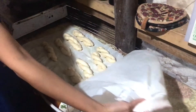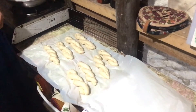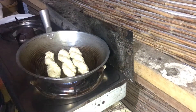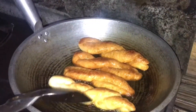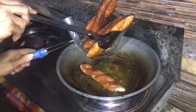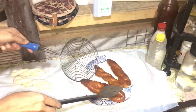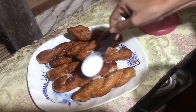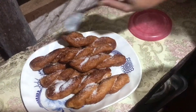After 20 minutes, nag-rise na siya — nag-double na iyang size. So ready na siya for frying into low to medium heat. Luto na tanang! Mag-add taug sugar — kayo mamani siya isa sa magpalami o magpadagdag sa lasa sa pilipit.